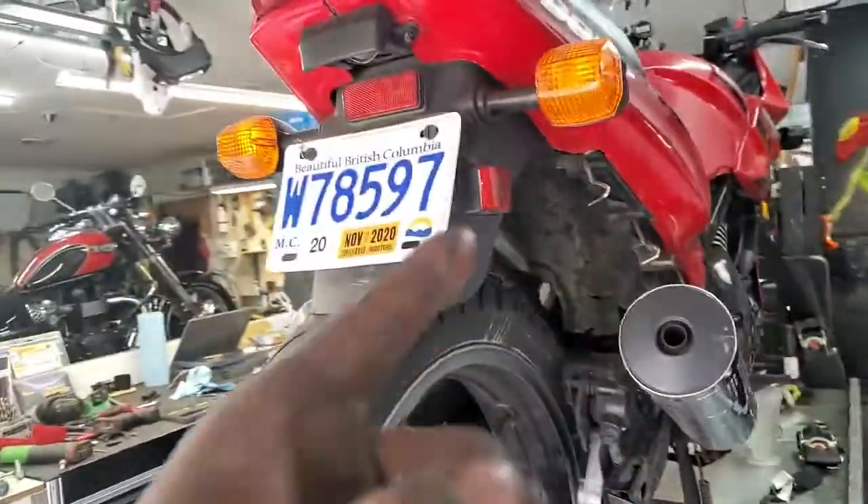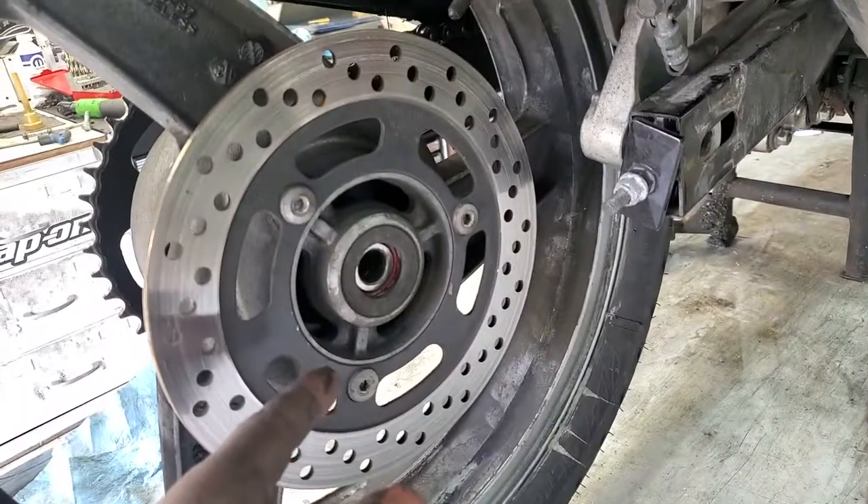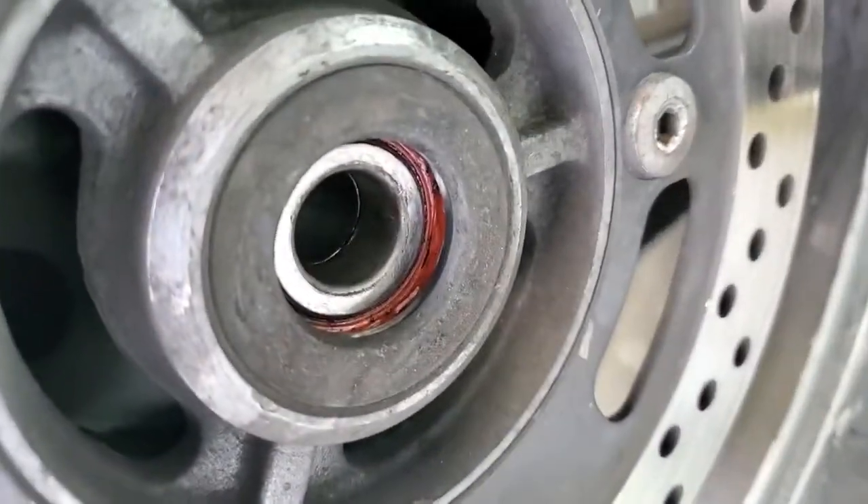Here's what I got for you. This is your Ninja. Pulled the wheel off, axles out as you can clearly see, and inside this is where the wheel bearing would be.